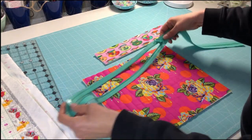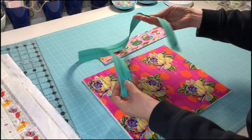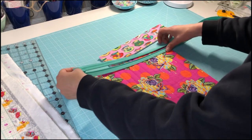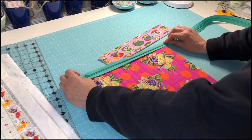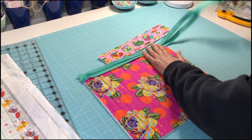Now you might have noticed that this is actually a By Annie zip, and it's 30 inches long and it's got two zipper pulls. So I'm actually going to only use pretty much half of it with one zipper pull, and leave the other zipper pull on the other end for another project.